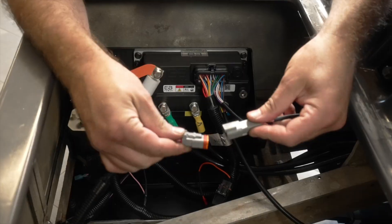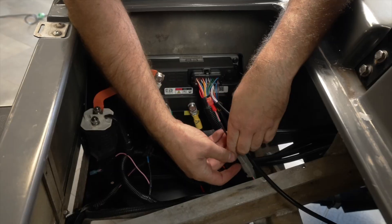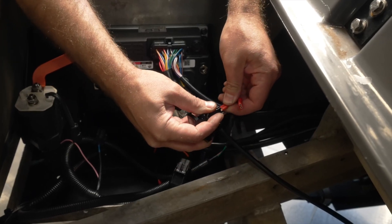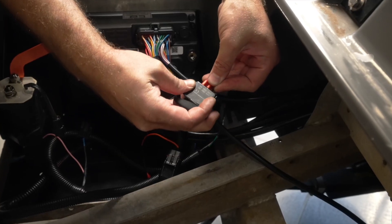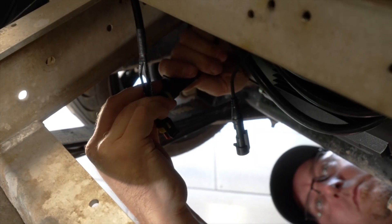Connect the tow-run switch adapter to the harness. Connect the tow-run jumper to the harness. Route the tow-run wires through the switch bracket. Connect the tow-run switch wires to the tow-run switch — it does not matter which terminals you connect the wires to, as long as they are in line vertically when holding the switch upright. Connect the motor encoder and temperature sensor cables.